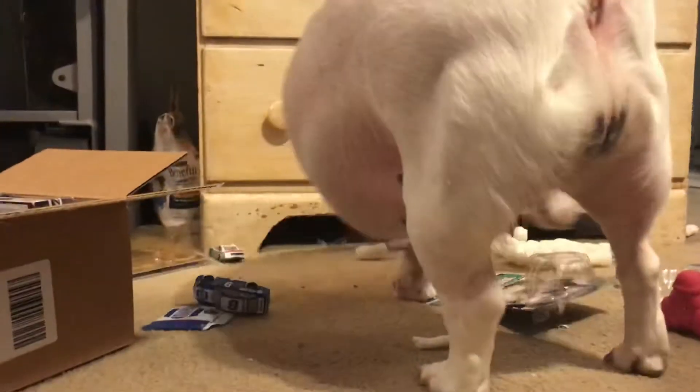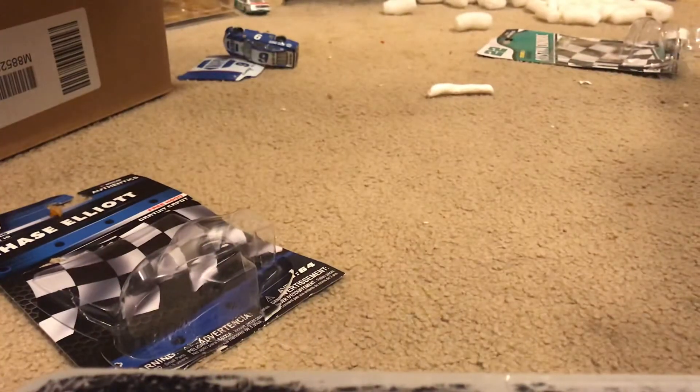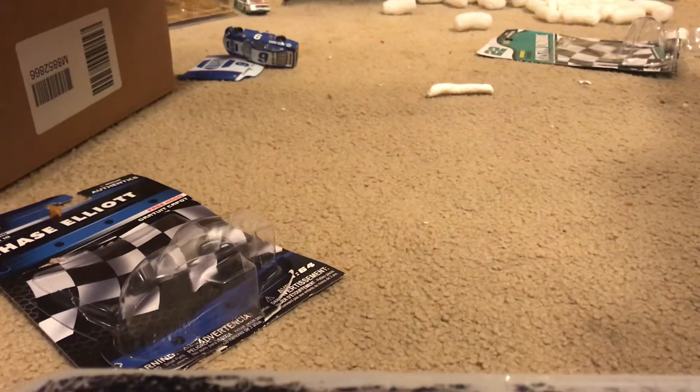What's up guys — as you can see, you got the NASCAR beast. This is going to be the last unboxing diecast review of the day. We do four every day, and the gold series cars we're going to review.